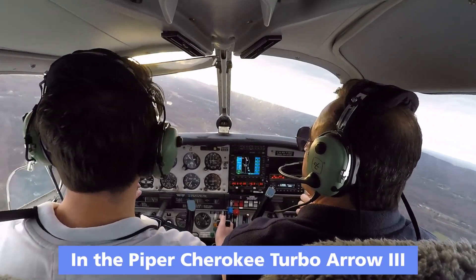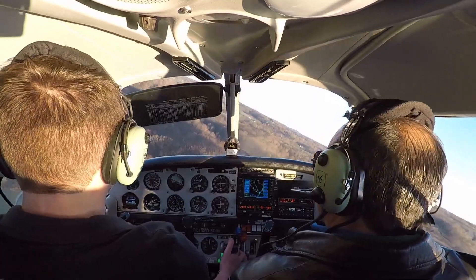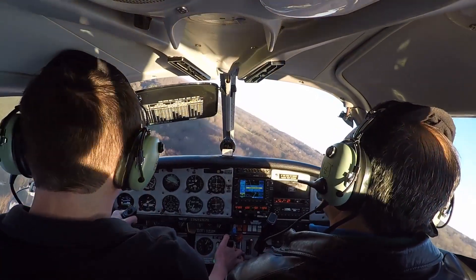Where are we going, bro? Where are we going? Get us down to pattern altitude and fly the pattern. We're way low. We're way low. Look at us — look how flat the runway looks.